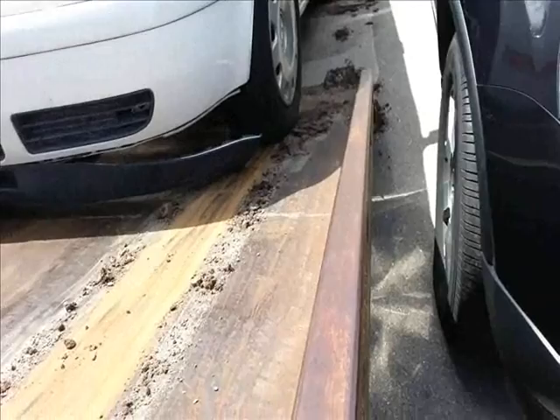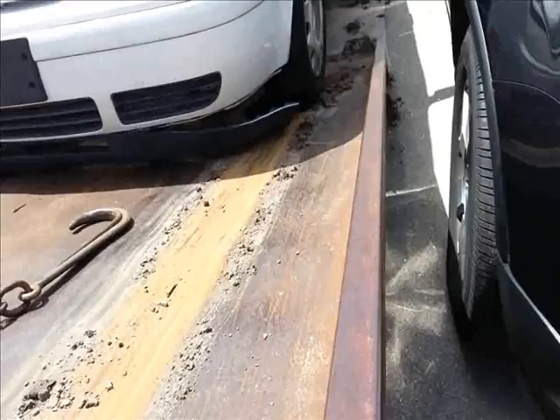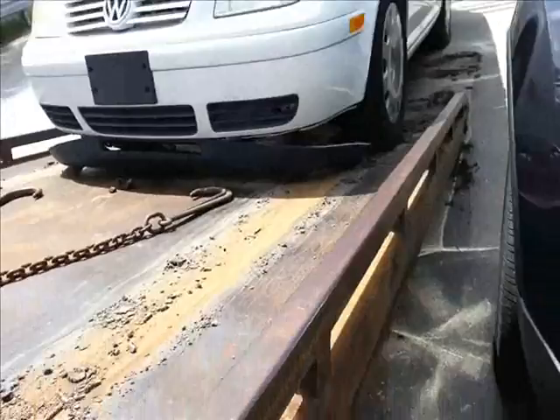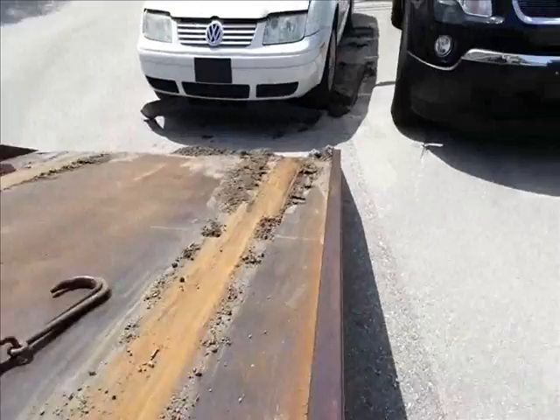Aw, shouldn't have did that. I actually have the car against the fence now. Alright, I'll try that — drive it. I sure made a mess.